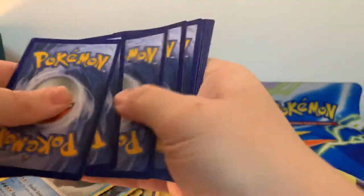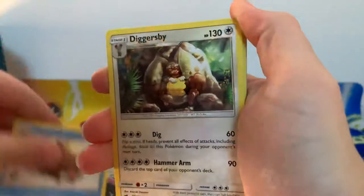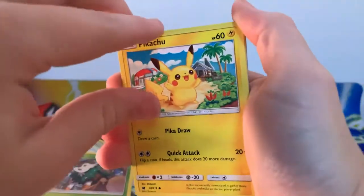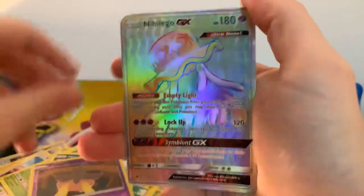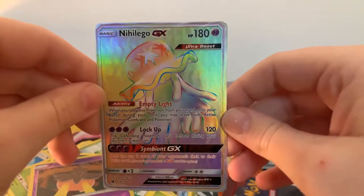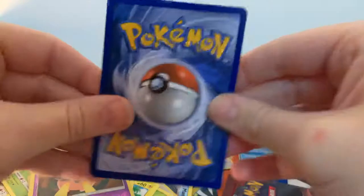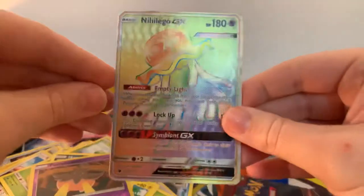Code card. One, two, three, four. Counter Energy. Piloswine. Diggersby. Nidoran. Starly. Skiddo. Pikachu. Houndour. Reverse Holographic going to a Pumpkaboo. And our rare is going to be a Rainbow Rare — Nihilego GX! I always love these Rainbow Rares, I think they're absolutely beautiful. Let's just have a quick look at that condition. This one looks a little bit straight but you can see here just at the top it's been caught a little bit, especially at that end. So unfortunately that would not be a perfect PSA 10. But another awesome pull, and again another one I do not have in my collection, which gets me a little bit closer to completing this set.